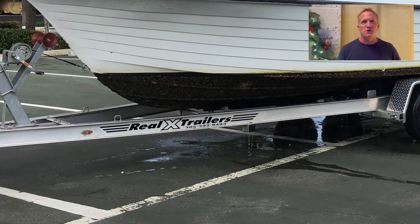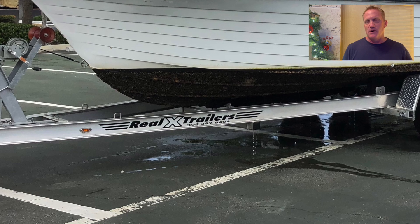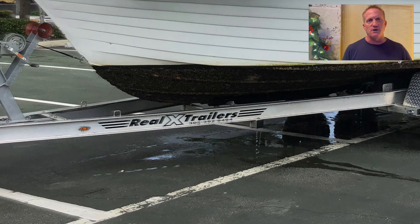Just word to the wise — do your homework when you go buy something like that. I didn't get the boat fully up to the bow stop, but it's up on the trailer, and that's good enough for us to get home.